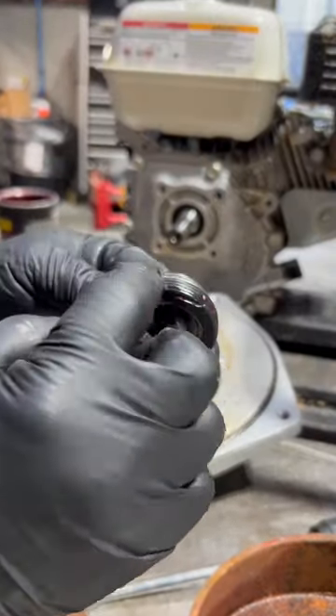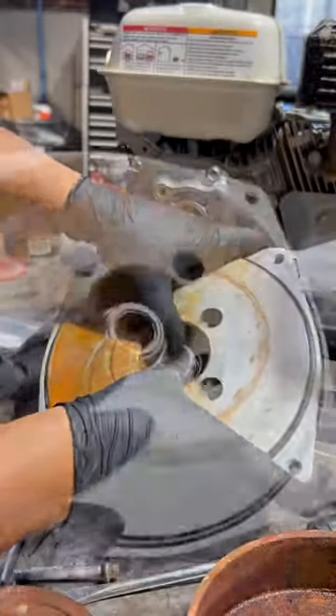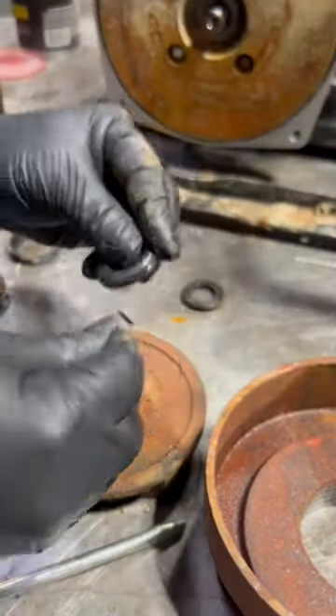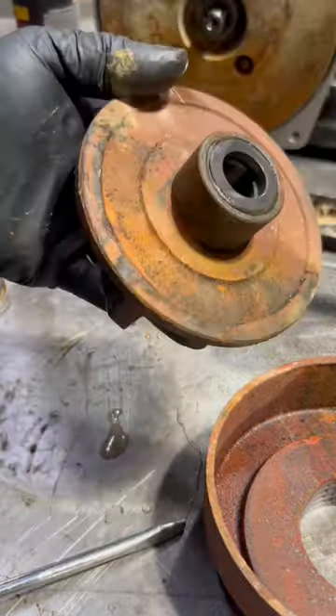Apply some sealing to the surface of the mechanical seal and make sure it seats properly. Next, apply some sealing to the rubber ring and press it together with the floating seat, being careful not to damage both. Don't forget the impeller key when you install it.